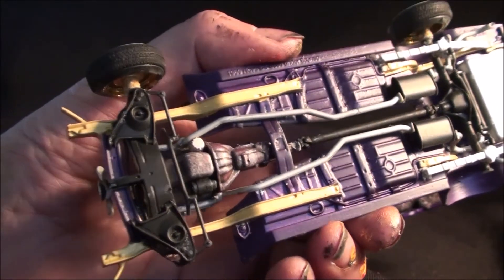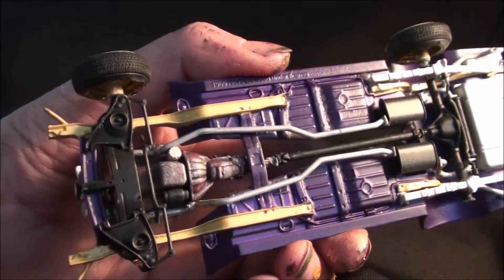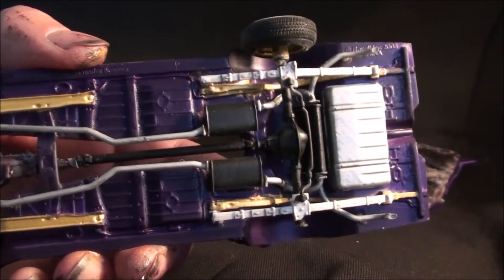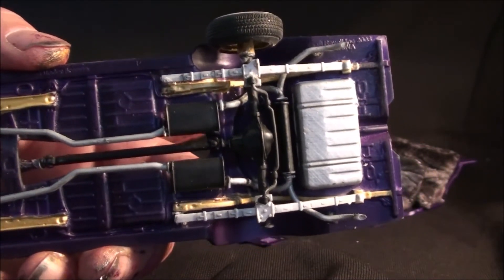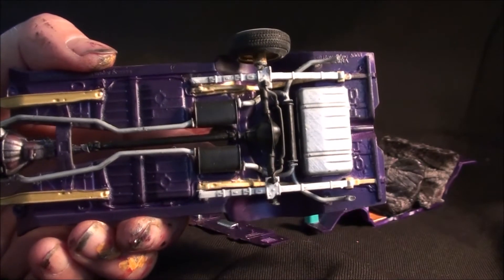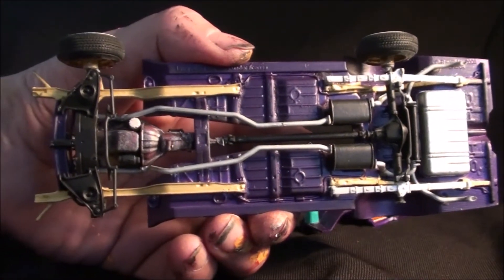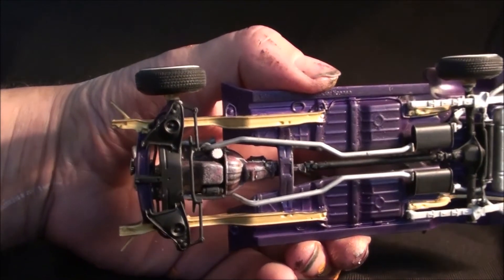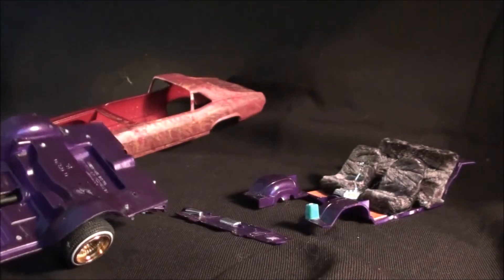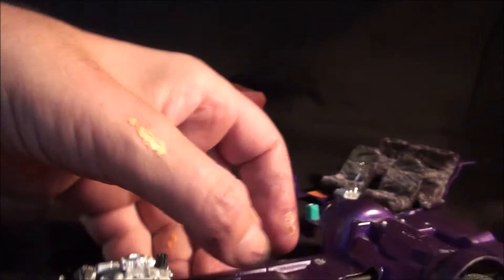Nothing too special — pretty much box stock. I distressed the engine a little bit; everything else is pretty much straight up. I did use a Krylon matte finish on it, and I took some time to make sure I detailed the underside fairly well. The engine here is looking pretty good.